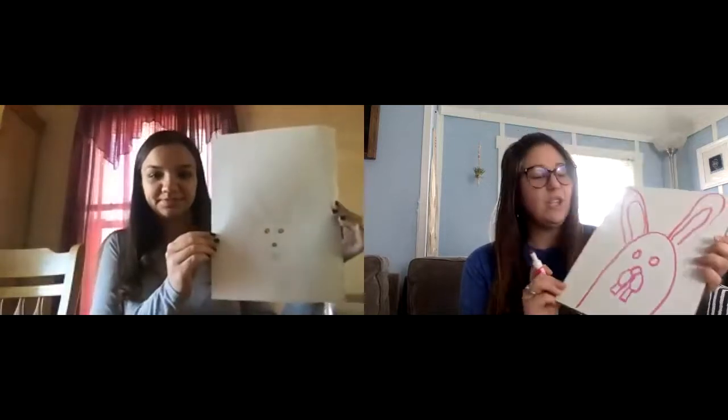Now we're going to draw the bunny's whiskers. We're going to do three whiskers on one side and three whiskers on the other.